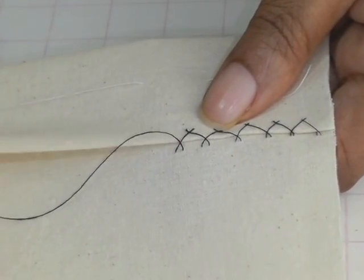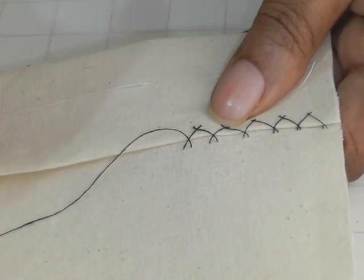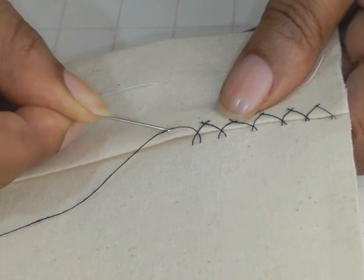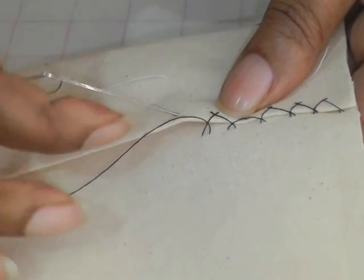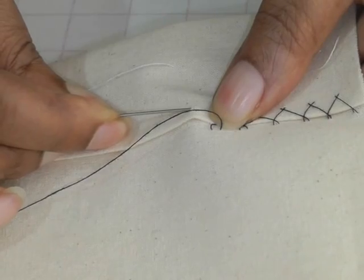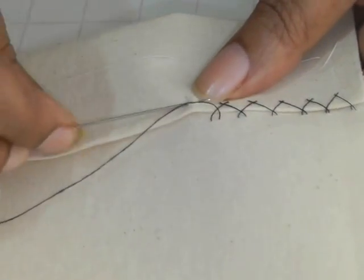I'm working on a hem, so you get your needle, put your needle into your fabric and make sure it's just catching the hem — the actual turn-up of the hem. You can travel your needle a couple of millimeters, and then your needle is going to come up and you pull that through.